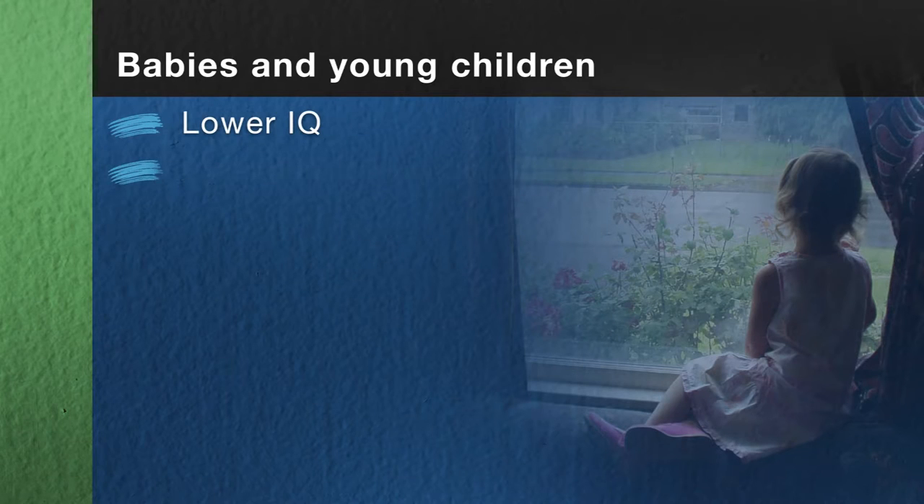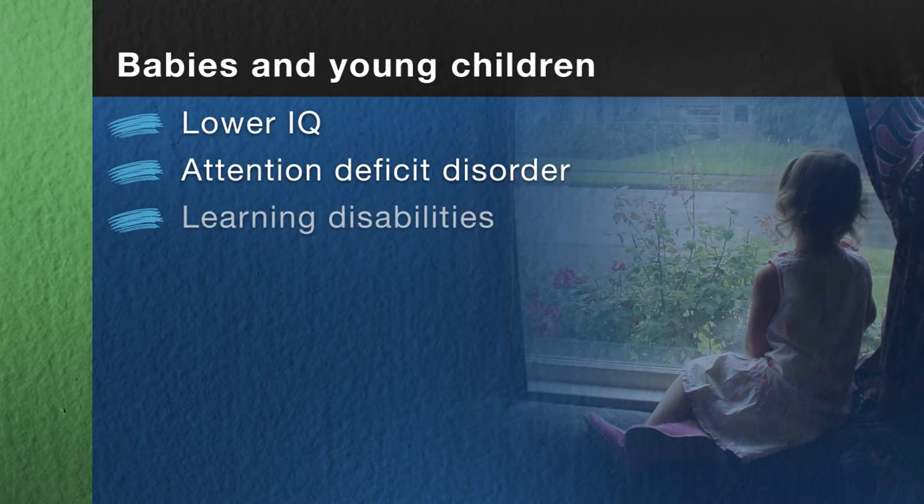If the old lead paint is in good condition and you won't be disturbing it, it shouldn't be a problem. But if you'll be sanding, scraping, or otherwise disturbing painted surfaces, as we will, you'll almost certainly create dust and debris that contain lead. And this is serious business — people can breathe in or swallow the dust and become lead poisoned. Small children might also swallow paint chips and become lead poisoned.